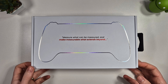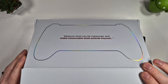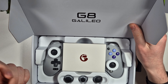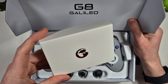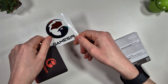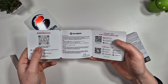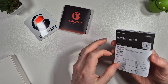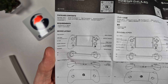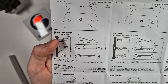Inside you are greeted with the message 'measure what can be measured and make measurable what extends beyond' - no idea what that means, but let's have a look in the package. It's quite a nice layout. We've got a little box here of instructions and stickers, the controller itself, and interchangeable thumbsticks. In the box you also get a little thank you message, a link to download the app, and the instructions.